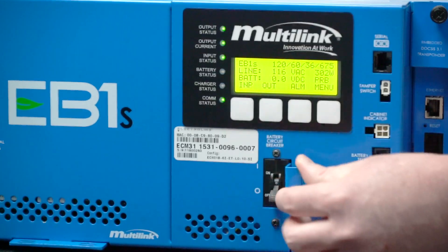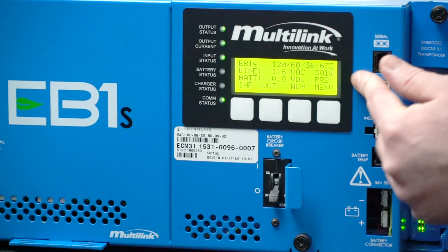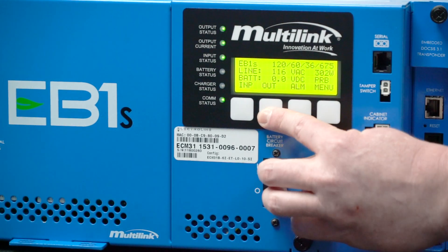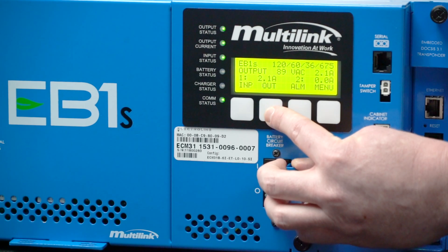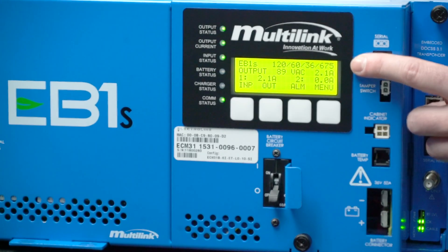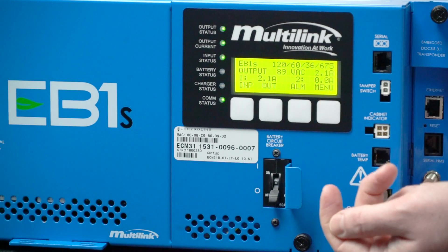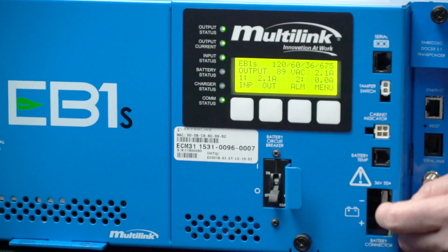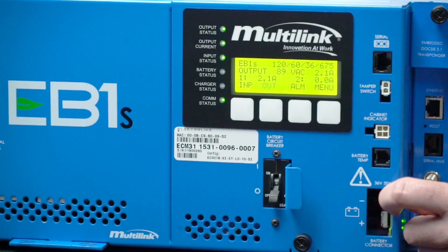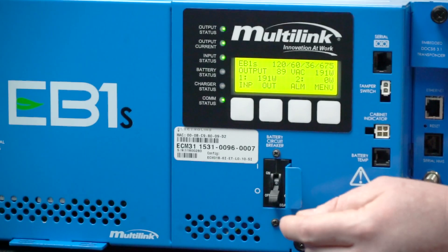If you press the input button again, you can see how much input power we're drawing. This method works for each other menu as well. The menu we're viewing now is the output menu, where we can see our output voltage as well as the current draw for each output 1 and 2. At the moment we're only utilizing output 1 with a current draw of 2.1 amps. You can also press this to see how many watts we are drawing from each output.